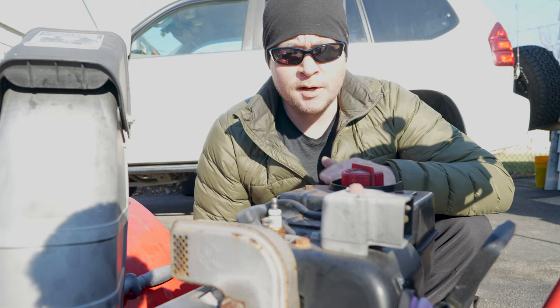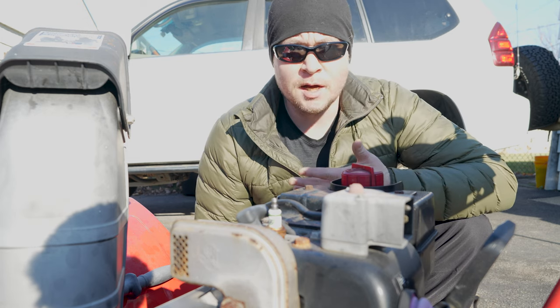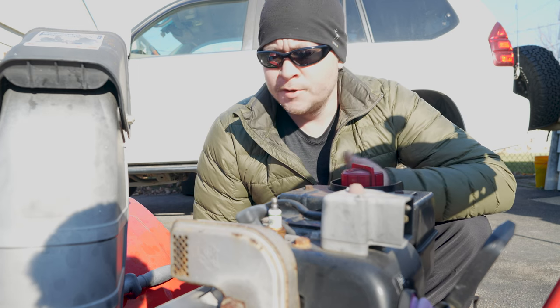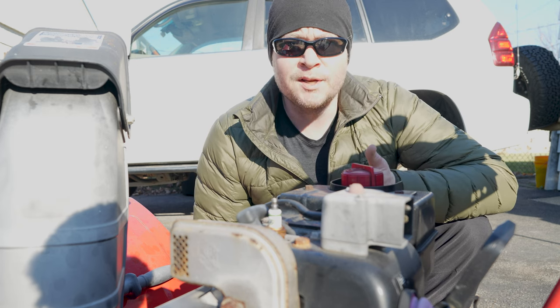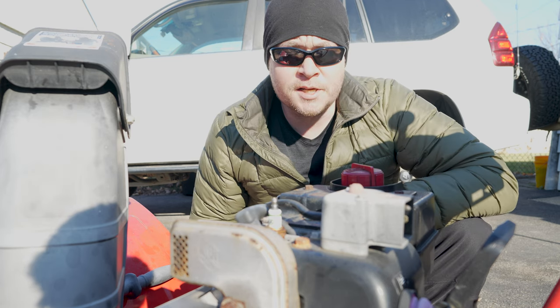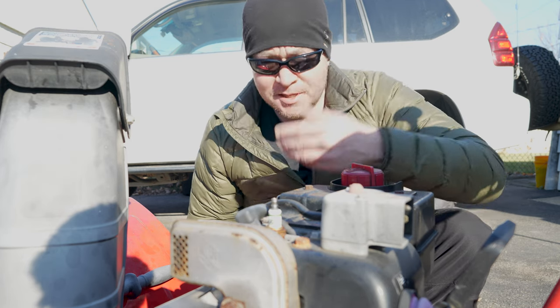Changing your plug is what I recommend to help keep your snowblower running in tip-top shape. I recommend doing it at least once per season, or if you're using it more professionally or more frequently, about once every hundred runtime hours. Changing a plug on a snowblower is just like changing a plug on a car, except a lot easier because there's nothing in your way.